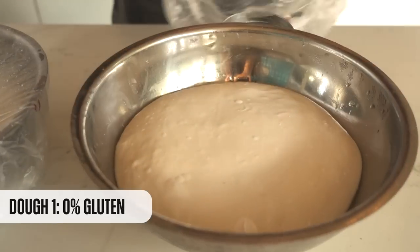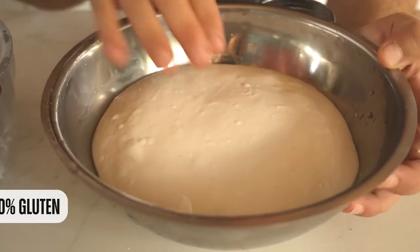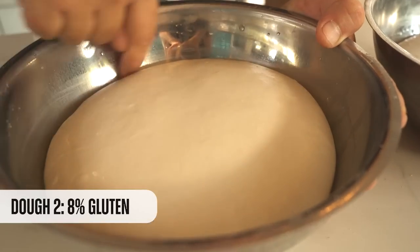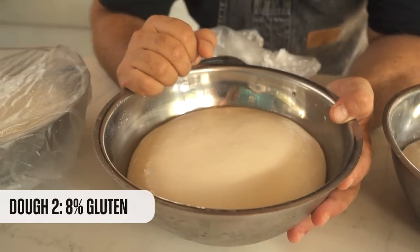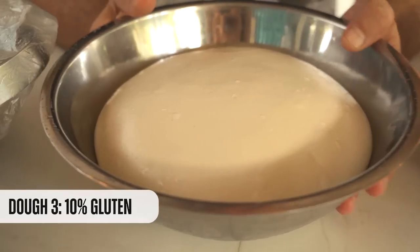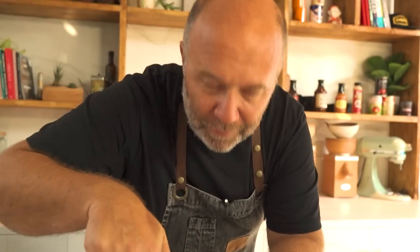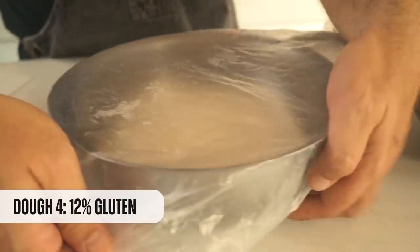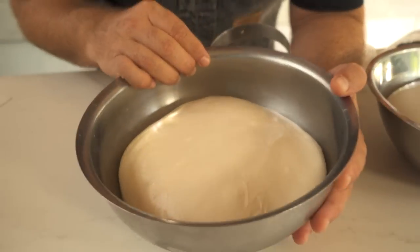By the magic of gluten, here we have the four doughs already bulk fermented and ready to be shaped. The zero-gluten dough is really well fermented, full of air with reasonable gluten development. The second one has interesting gluten development and is well raised. The one with 10 grams is huge — massive gluten development, full of air and very well fermented. The 12-gram dough is almost flying off the bowl — incredible gluten development.